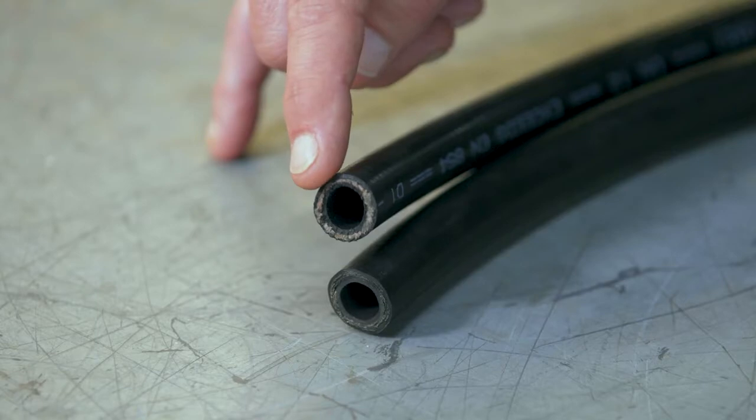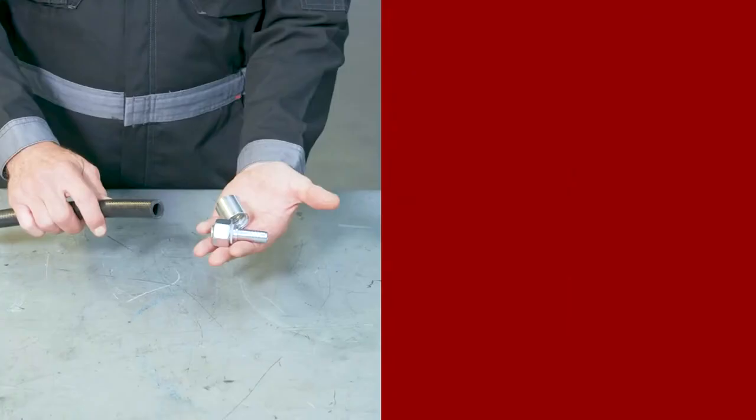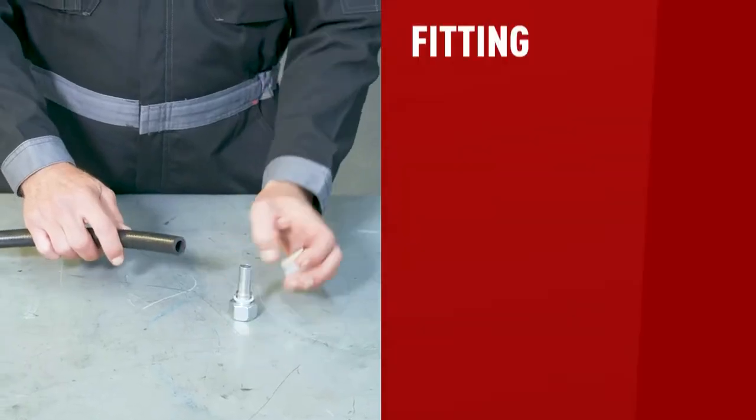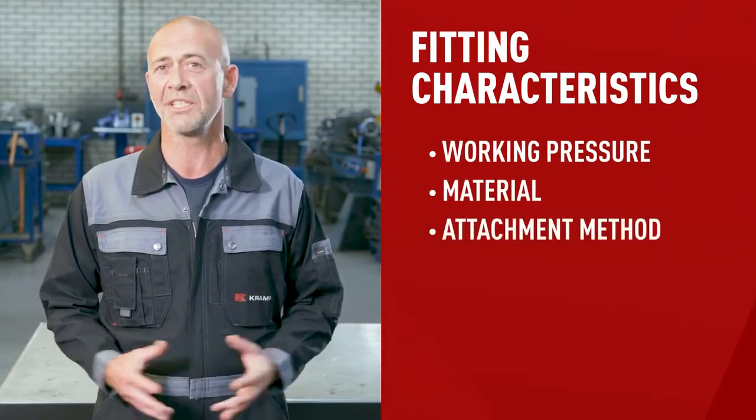You can use these two cheat sheets to find out what each code indicates and which hose and ferrule are right for you. If your hose doesn't show any of this text, you'll have to do your homework. A more challenging option is to cut the hose, measure the inner diameter, check how many braids are inside and what material they're made of — steel or textile. The same goes for the material of the hose itself. Just like the hose, fittings have specific characteristics such as working pressure, material, and attachment method. Make sure the fitting you use matches the hose size and the brand name, because combining materials is not a good idea.